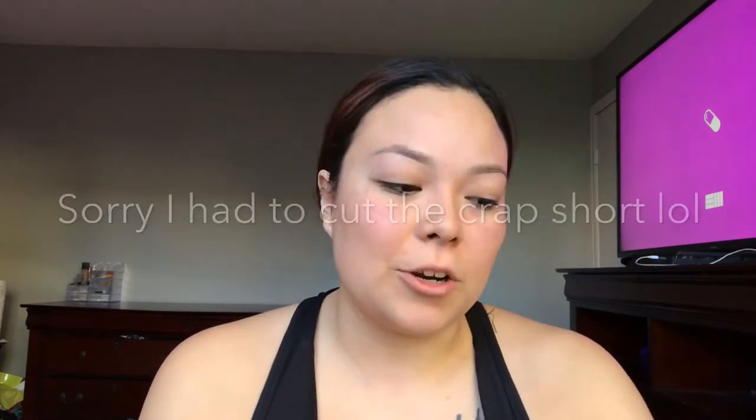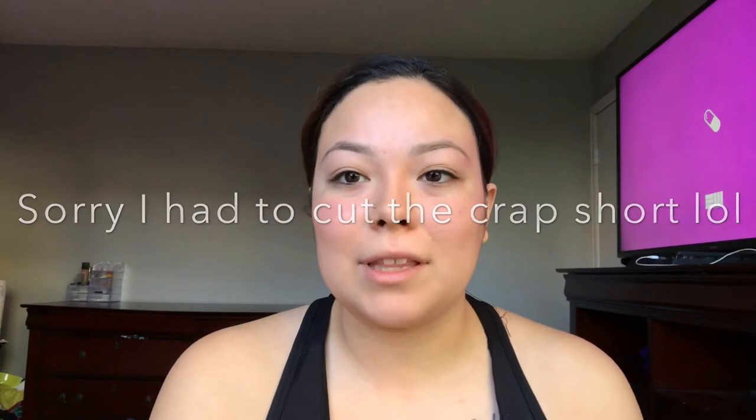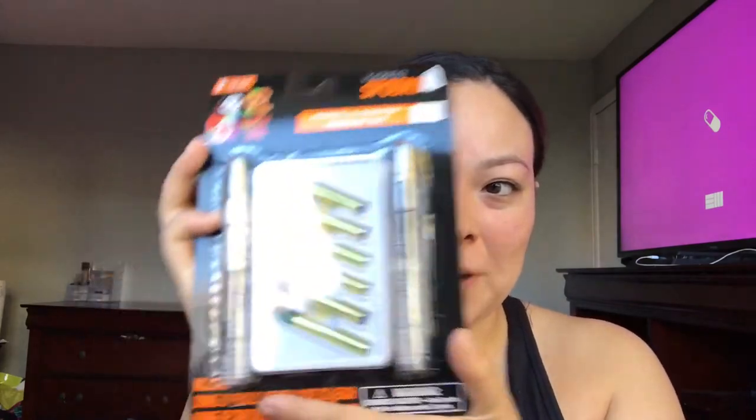Hey guys, welcome back to my channel. I know it's been a while since I've recorded — I do want to apologize for that. I know many of you have been asking me to upload and requesting things. I've been so busy with life, working full time and everything. But today we're gonna be doing a little bit of Halloween makeup.